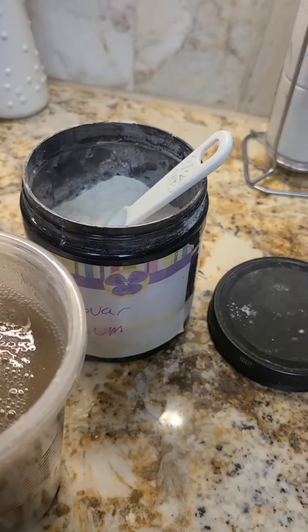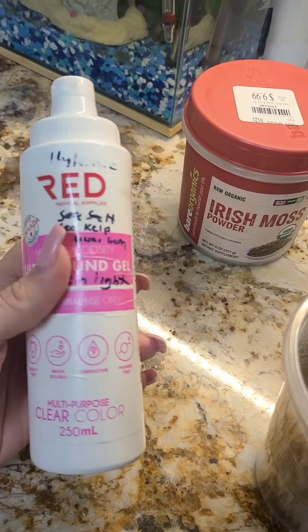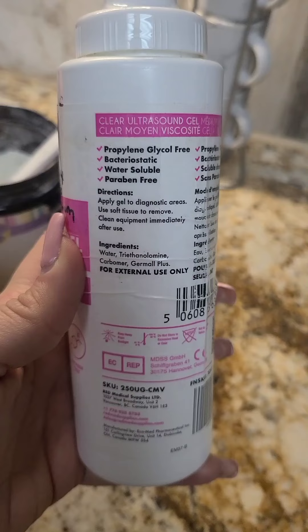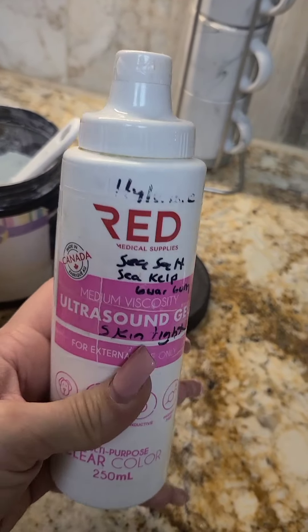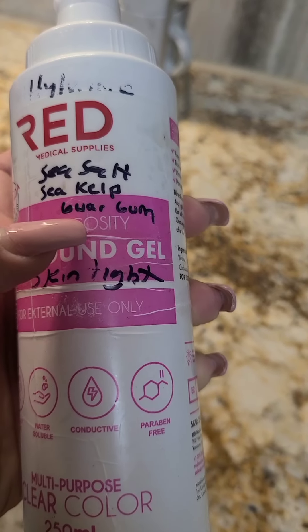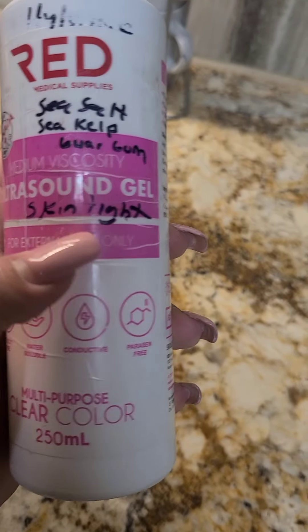I'm trying to make ultrasound gel with minerals and salt. I bought the red brand because it has the most benefits — paraben-free ingredients, so it's better for your body with ultrasound cavitation. What I did was add hyaluronic acid, a pinch of sea salt, sea kelp, and guar gum to thicken it, because after you put in sea salt it becomes watery. I also added skin tight powder, which I got from making cosmetics.